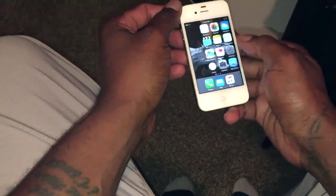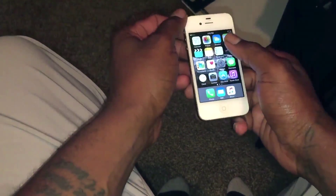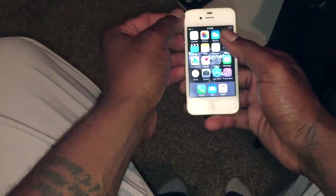So if you're having any issues with your battery life, I'm going to show you some cool tips as far as what you can do to fix that issue. The first thing I want to show you guys is a way to basically recalibrate your battery.